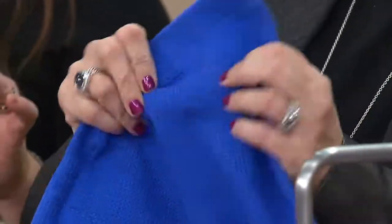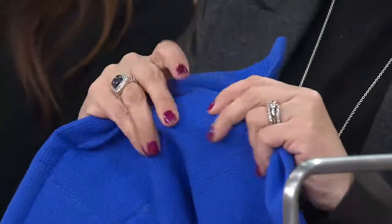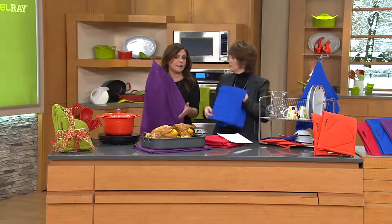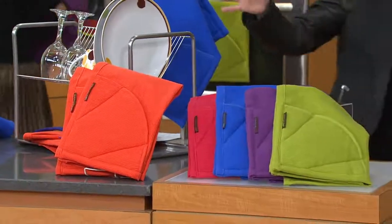Talk about the greatest hostess gift ever — not everybody drinks, and people get enough bottles of wine at parties. For less than a bottle of fancy wine, especially with the easy pay, what a great thing to have a couple of these in the cupboard for when you get invited to somebody's house and don't have time to go out. You have a set for yourself and a set to give.